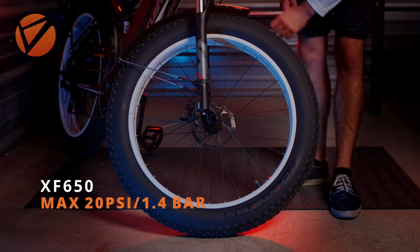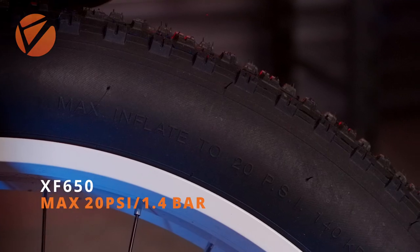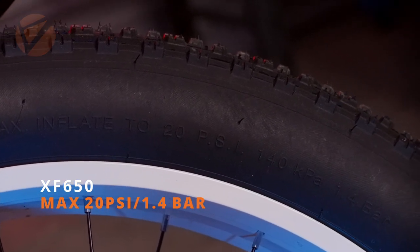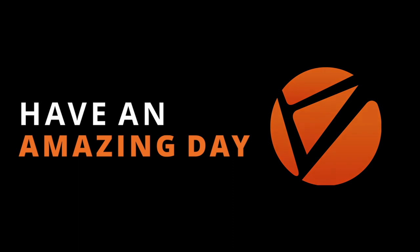If for some reason the pressure indicators are not readable, please note that on the XF650 the max pressure is 20 psi or 1.4 bar. We hope you guys have an amazing day.